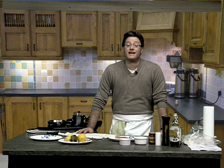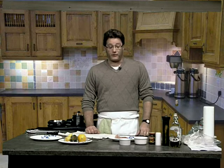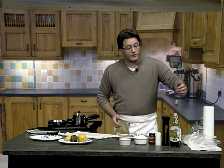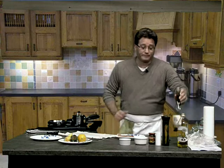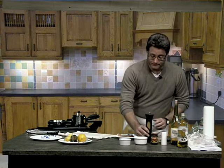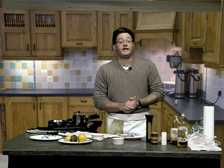Chicken piccata is a classic Italian dish with, of course, chicken, capers, and a whole list of other ingredients. Before we get started, let's go through what we need. You're going to need bone-in chicken with all the skin and fat trimmed off. You'll also need olive oil, white wine, pepper, salt, garlic, capers, a little bit of butter, and almonds — because tonight we're also making a side dish of summer squash and zucchini almondine.